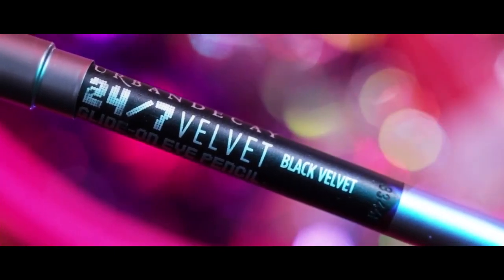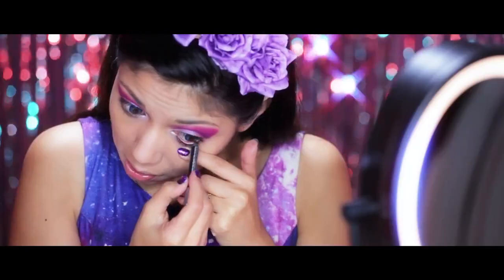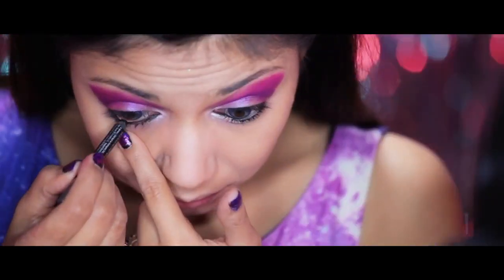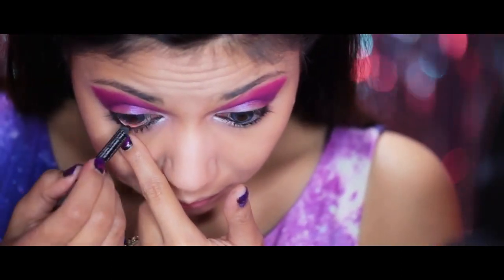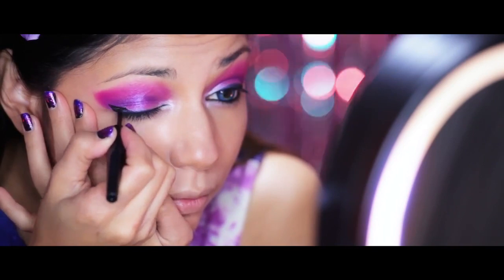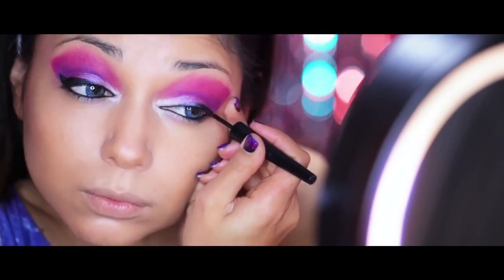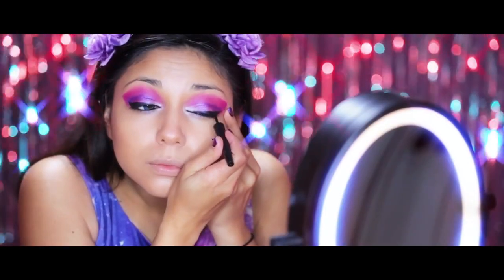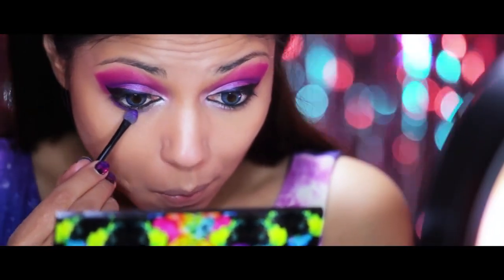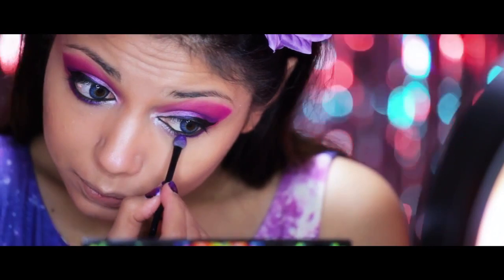For those signature rockstar eyes, I'm lining my waterline with Urban Decay's 24/7 Black Velvet Liner. Then for the top, I'm going to take Revlon's Colorstay Liquid Liner and wing it out. Going back to that purple color Urban, I'm going to place it right underneath my waterline and blend it in.